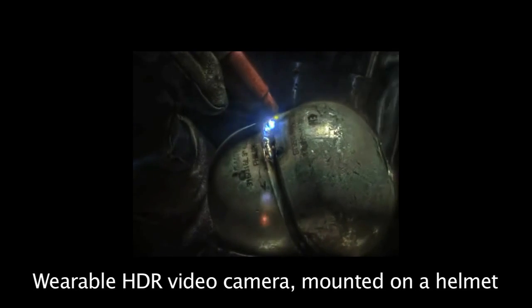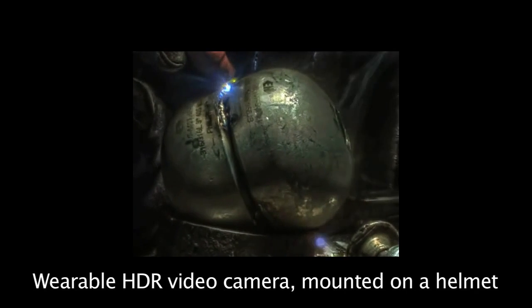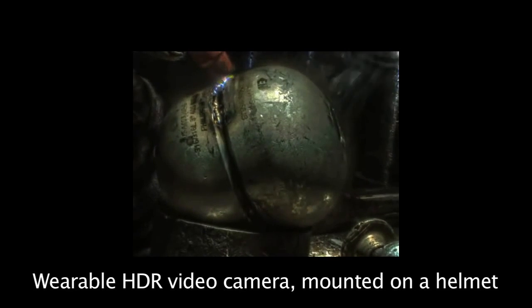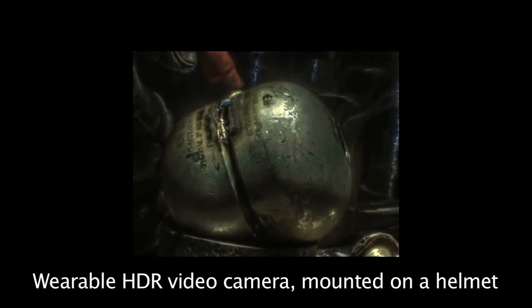Notice how we see the details in the hydrolophon pipe, such as the serial numbers on the pipe, at the same time as we can see the glow of the tungsten electrode and the surrounding weld puddle formation. Each hydrolophon pipe has a unique serial number. You can even see the details of the smoke emerging from the mouth of the hydrolophon bulb.